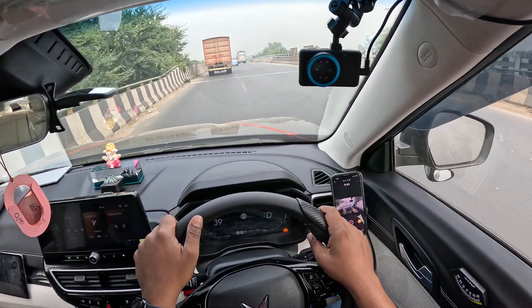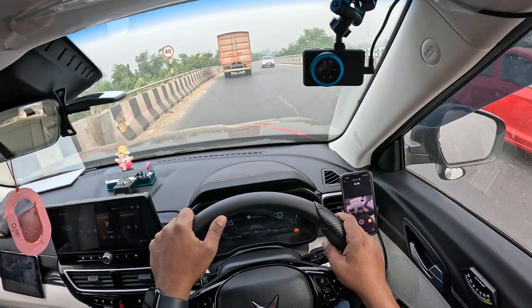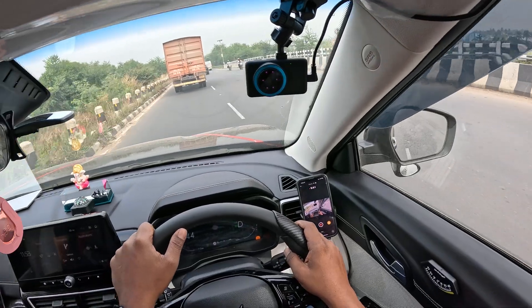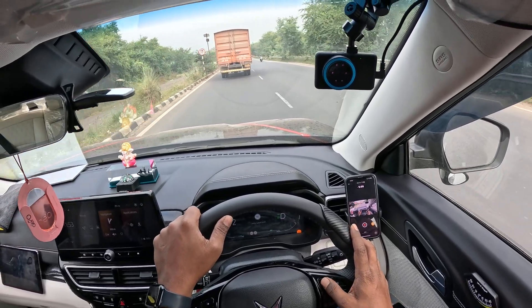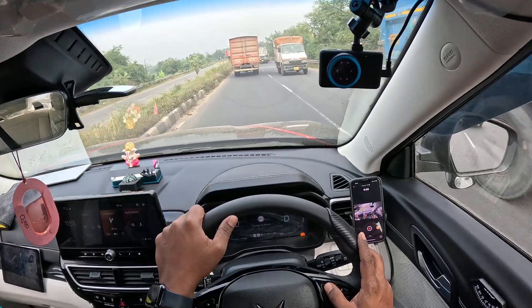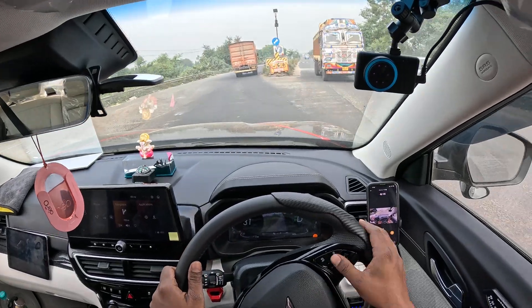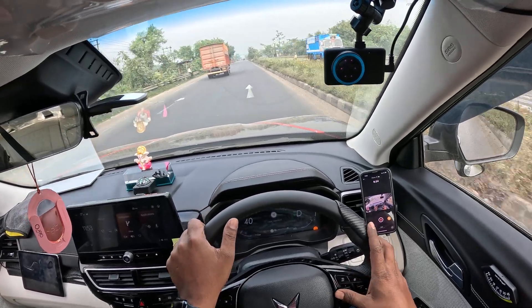Speed limit is being read repeatedly in this condition. Now overtake not allowed. Now a traffic diversion is coming — okay I'll take left. Fine, fair enough. Now overtake allowed.